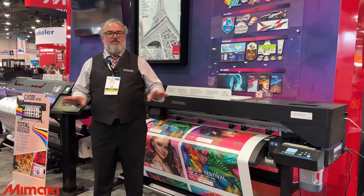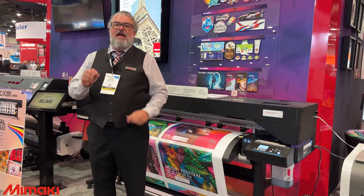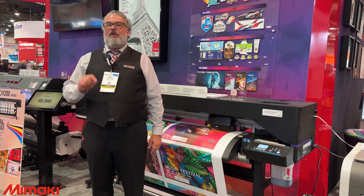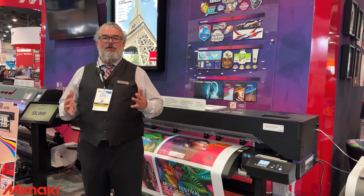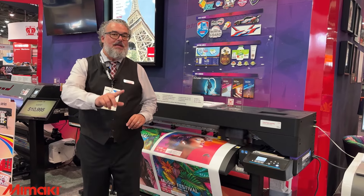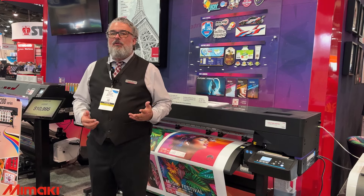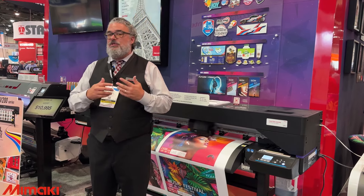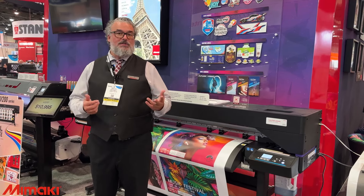Our CJV200 is very simple. Mimaki has engineered back to what we always did best: an easy, reliable, Japanese precision print-and-cut device that does everything you need to do at an extraordinary price. I'm going to tell you the price at the end because it is extraordinary and pretty remarkable. Let me go over what this printer is for and why you would buy it, because I think it's of interest to almost anybody in the printing hall today at Printing United 2024.